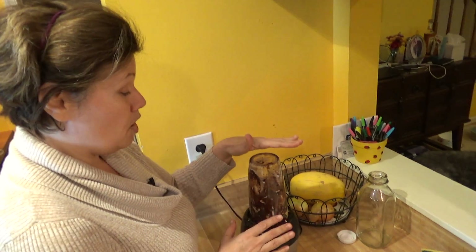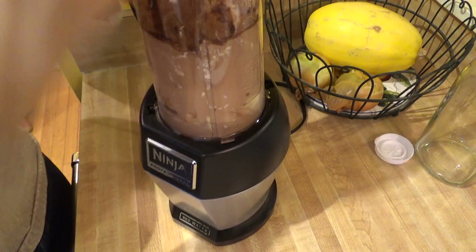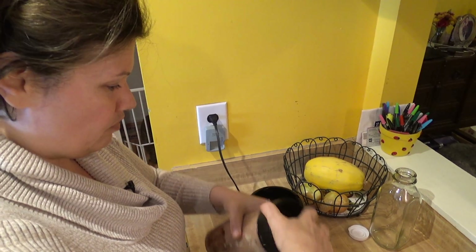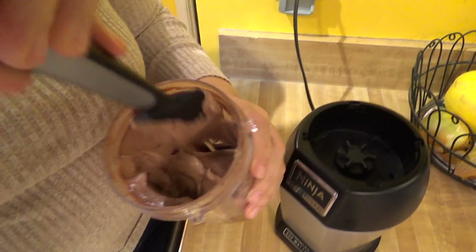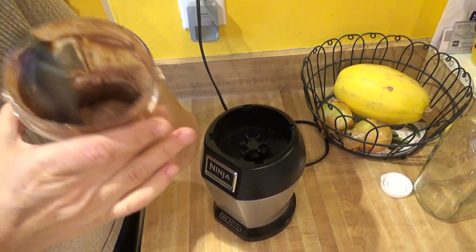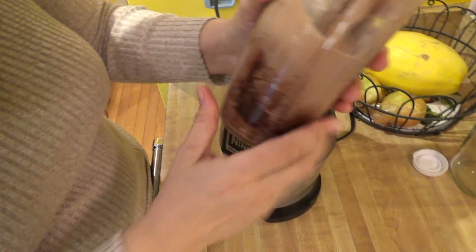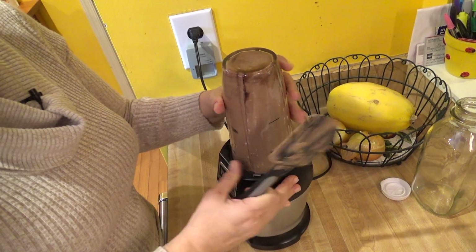I'm going to put this on pulse until everything is well blended. Sometimes, depending on your blender — like this one with the Ninja — I'm going to actually scrape down the sides. You want to be careful because that's the creaminess you're getting with all that healthy fat. I'm going to scrape down the sides and around the bottom, because I want to make sure that cocoa powder is all mixed in. I think we're pretty much well mixed now.